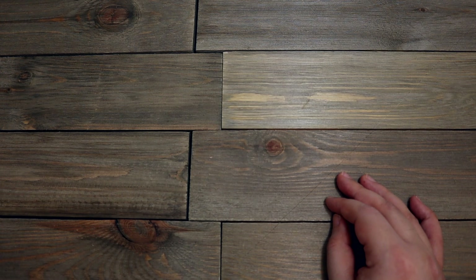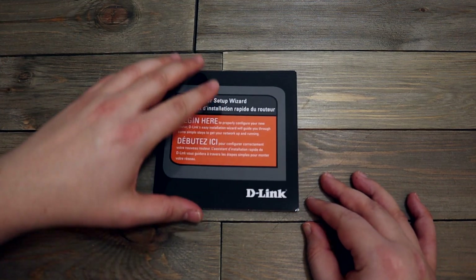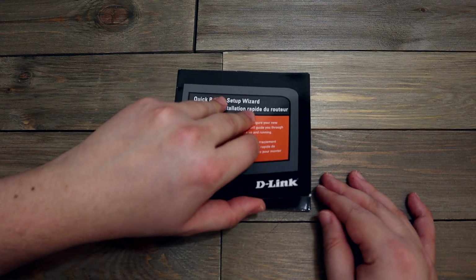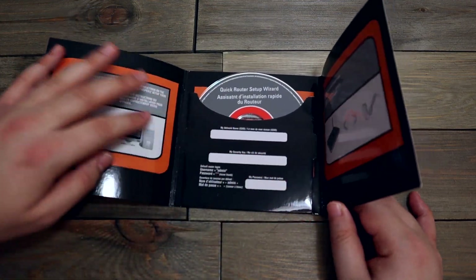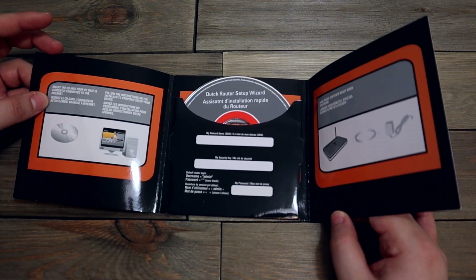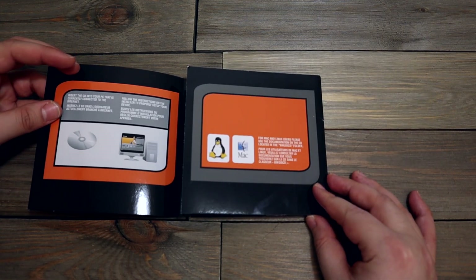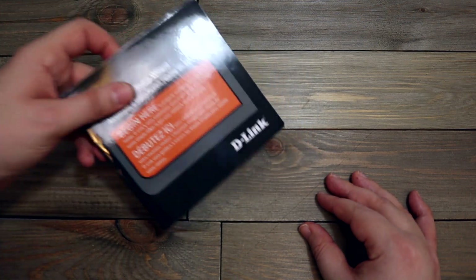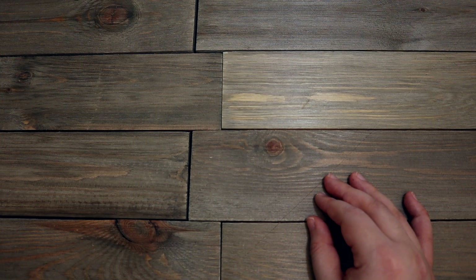What is this now? Quick router setup wizard — wait a minute, is that not... this is something else I think. Quick router setup wizard. I saw a D-Link router — I don't know if I still have this. I will put this in the maybe pile.